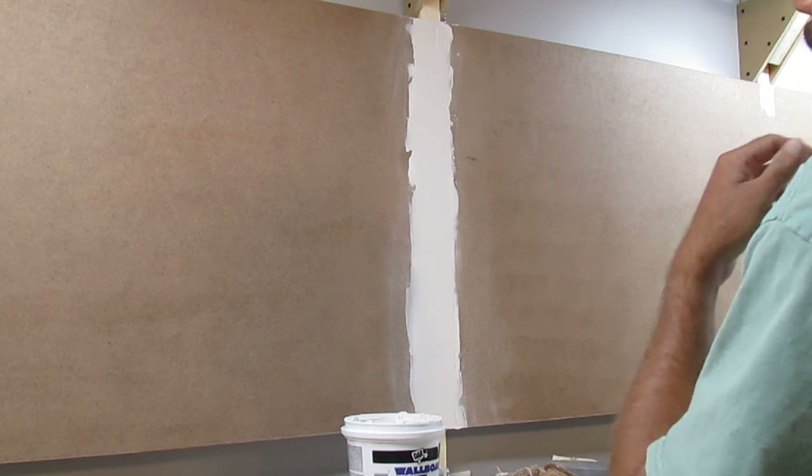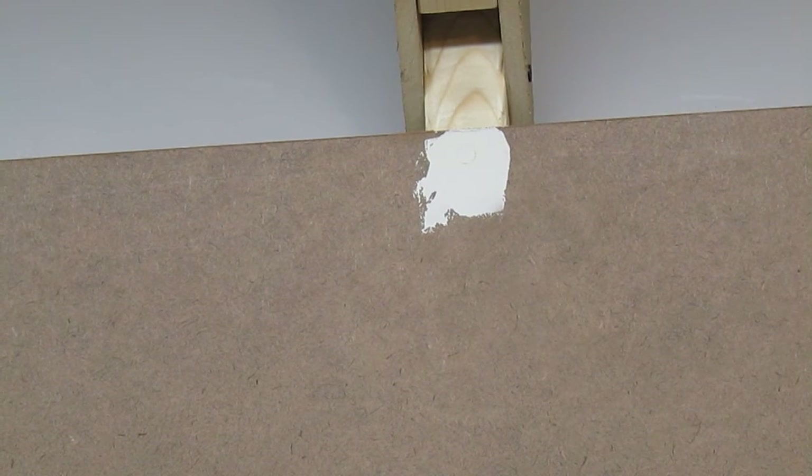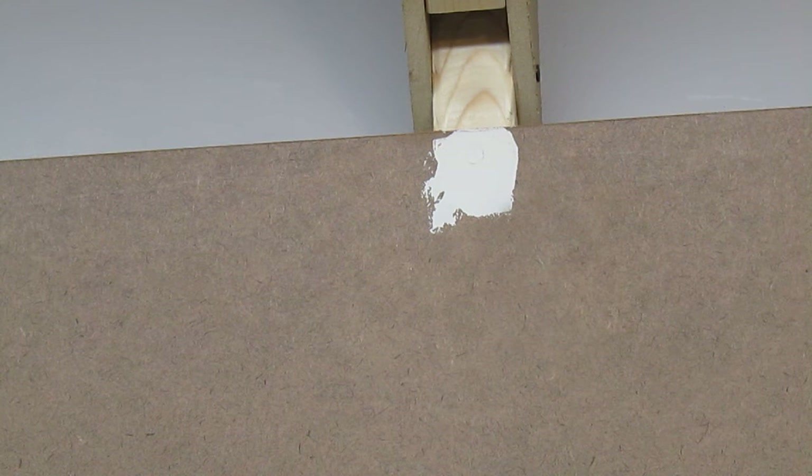One thing I did want to show you — let me turn the camera over here so you can see where the screw heads are at. Let me zoom in a little bit. It's just the same thing — I'm going to take my sanding block and my 150 grit. As I do start to get more of a finished seam, I'm probably going to bump up the grit, probably go with like a 220 or something like that. But for right now, for more of a rough sanding purpose, I'm using the 150.